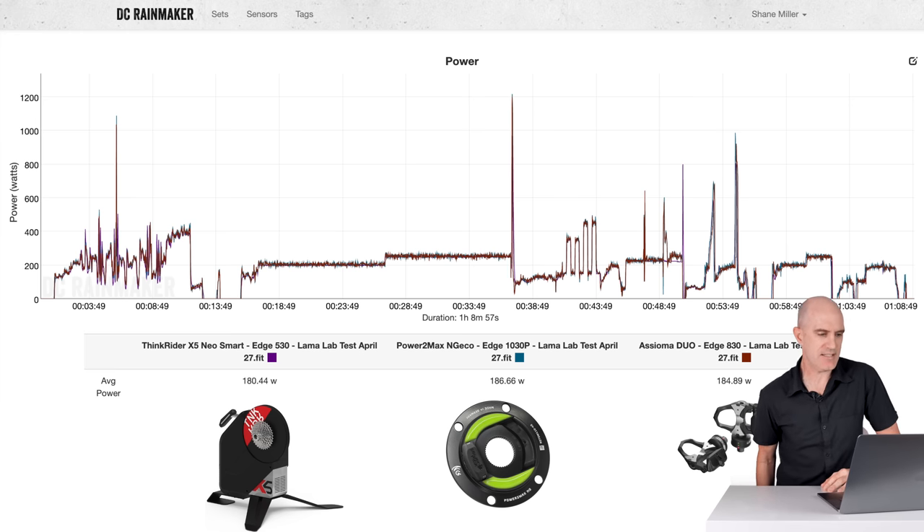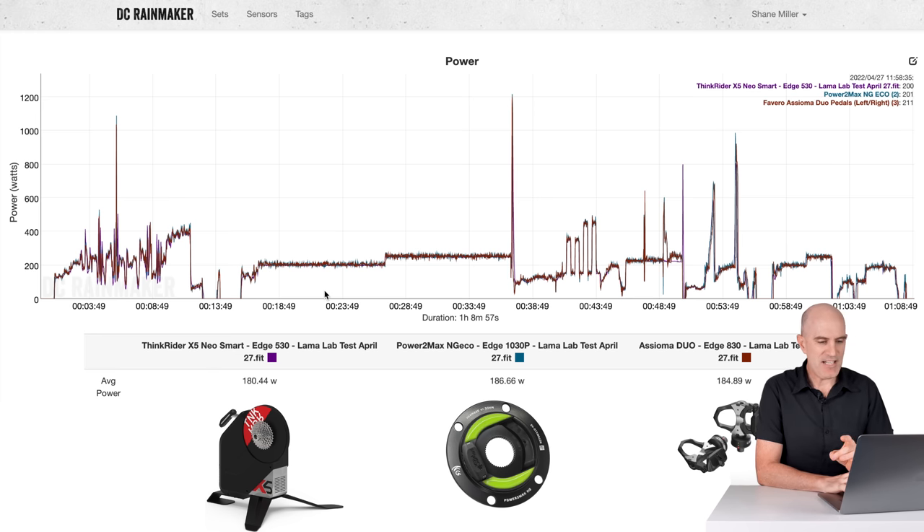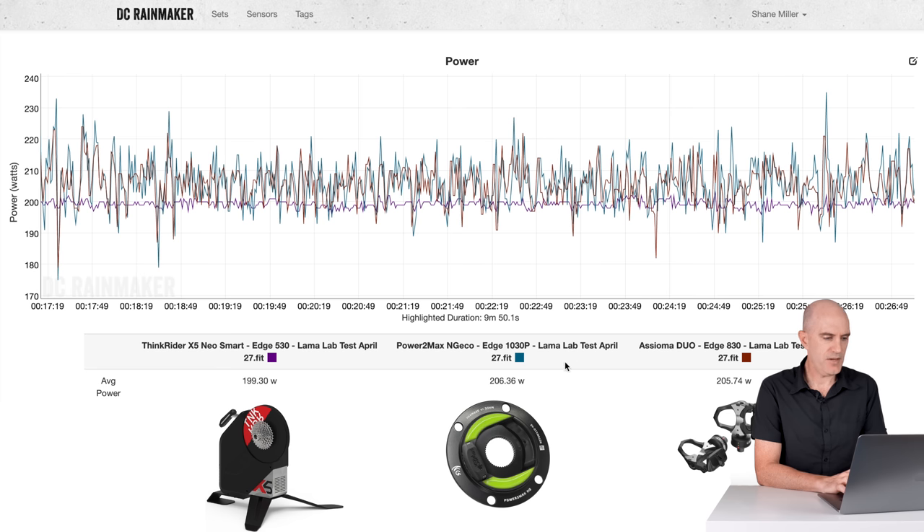We have the X5 Neo up against the PowerMax Enjiko and the Assioma Duo — those last two on the bike being a pretty well trusted source of truth for power accuracy. Standard Llama Lab test: warm up for 10 minutes, a spin-down performed on the trainer, and a zero offset on both power meters. Jumping into the 200-watt steady state for 10 minutes, we have the ThinkRider reporting set point wattage with erg mode smoothing — so it reports 200 watts regardless. Average from the X5 Neo: 199; PowerMax Enjiko: 206; Assioma Duo: 205. So the ThinkRider is reporting just a little bit lower than the other two meters on the bike.